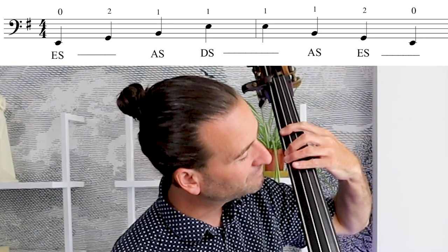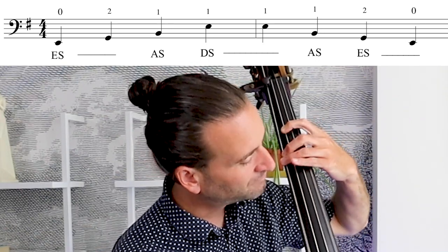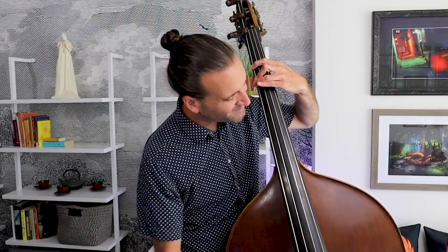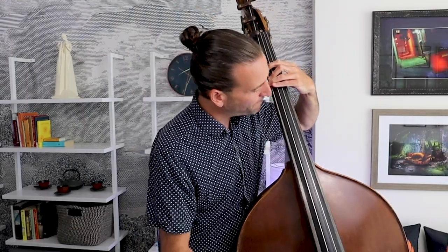E minor — lots of fingerings you could do, but there's only one that's really practical starting out. You really want to make sure that G is ringing. I've got a little bit of a wolf on my G, which is not a great place to have a wolf. So I really have to make sure I have a good close in the left hand and really focus, or it kind of barks on me a little bit.